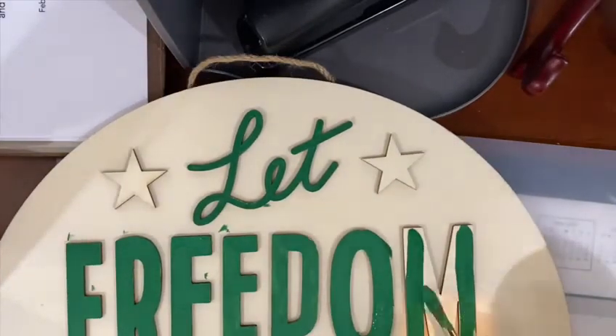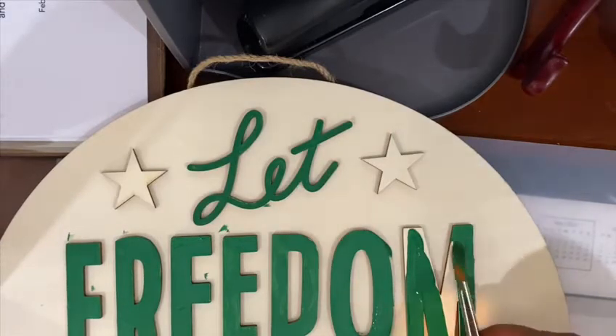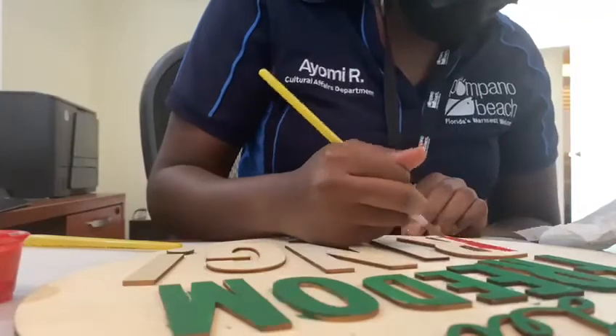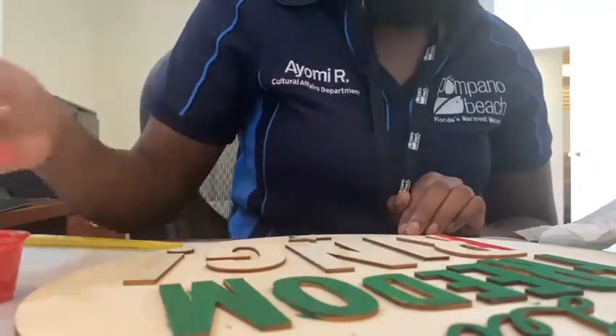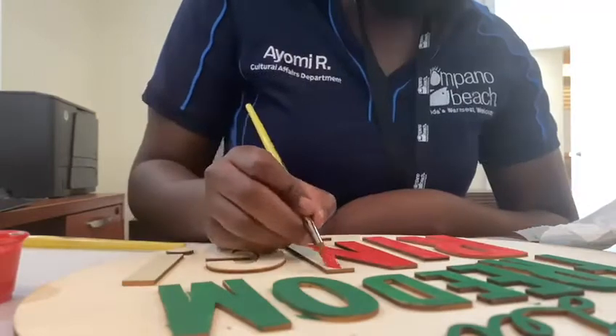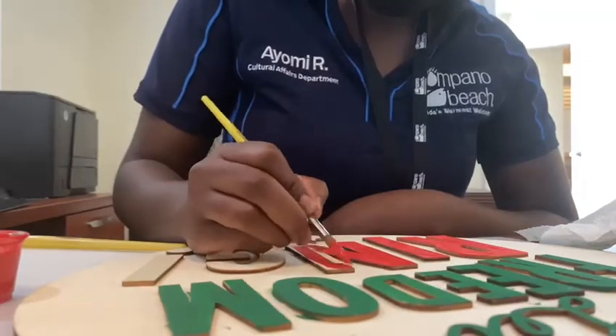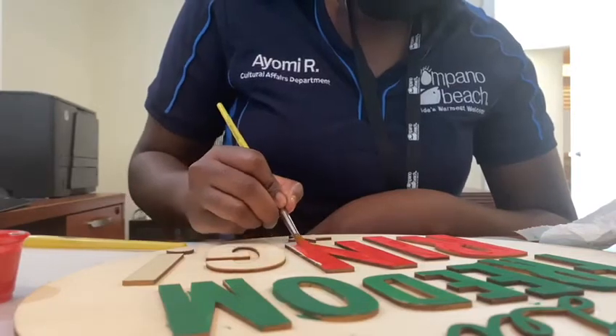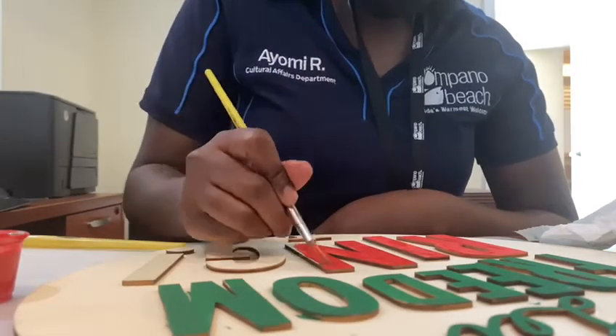Juneteenth, short for June 19th, commemorates the end of slavery in the U.S. On June 19th, 1865, federal troops arrived in Galveston, Texas to take control of the state and ensure that all enslaved people be freed. The troops' arrival came a full two and a half years after the signing of the Emancipation Proclamation.